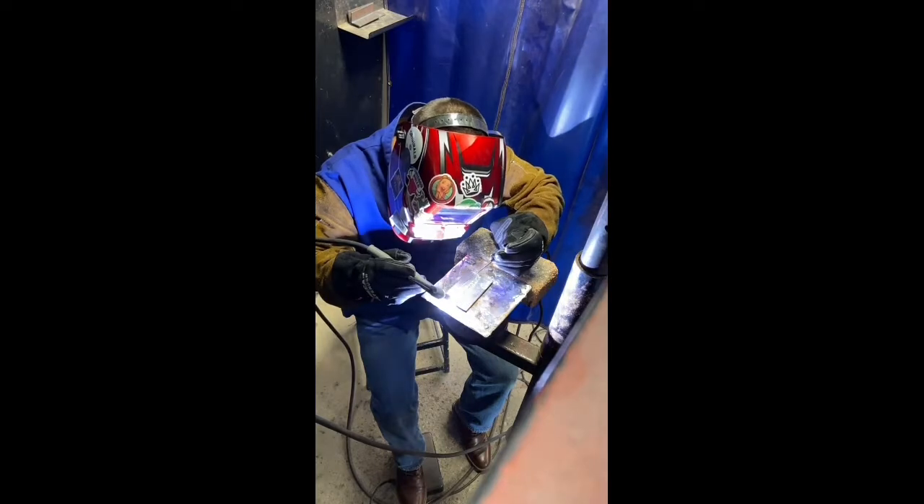Now that I feel like I have my positioning ready and the motion of my torch ready to go, I'm gonna go ahead and get a filler rod. I'm practicing now and then I'm gonna just start trying the technique. This is what it looks like from a couple of different angles.